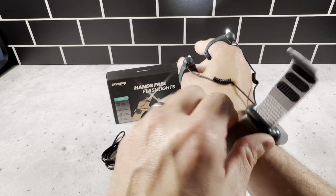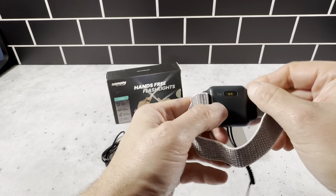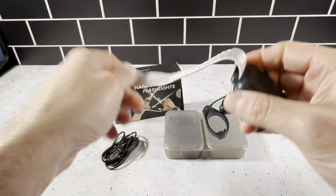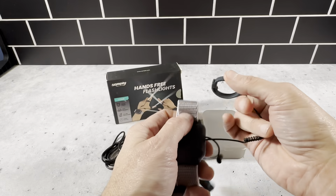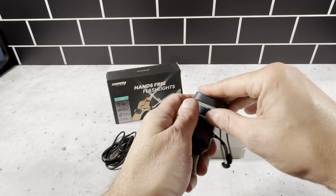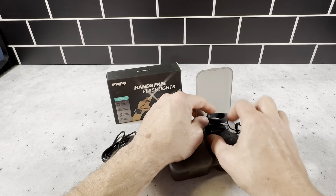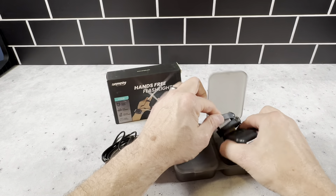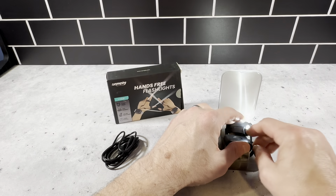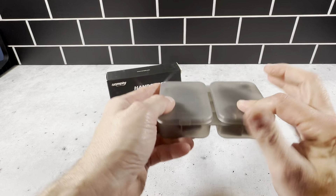I'll show you how it works. It comes off easy, and then the charger is right here, so it's easy to charge. Then we'll close it back up and put it back in the package. It just sits back in here like this. Just make sure it's powered off, and then you close it up and clasp it closed like that.